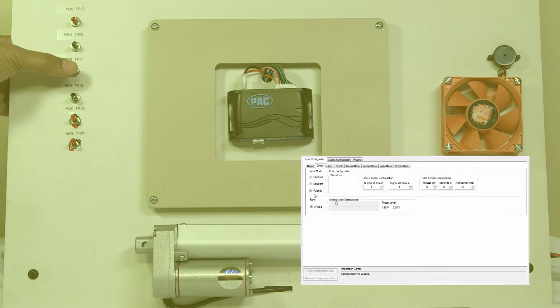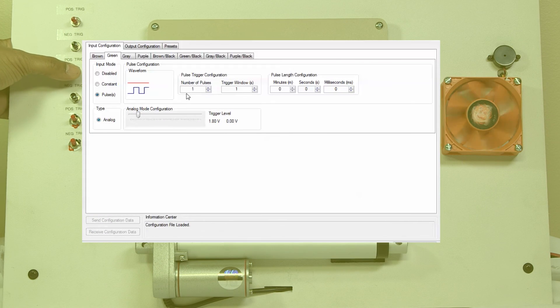We set up this positive trigger with a single pulse to turn the fan on, and with a single pulse to turn the fan off.